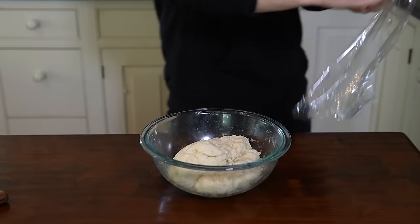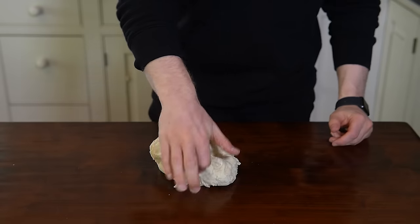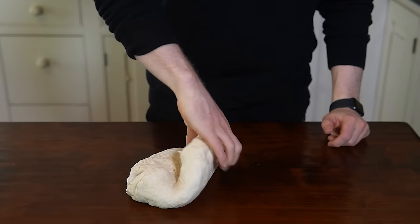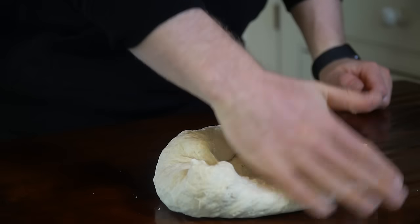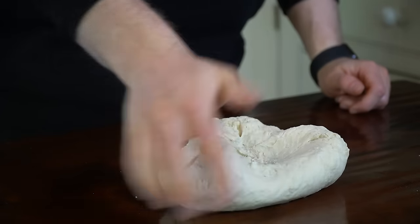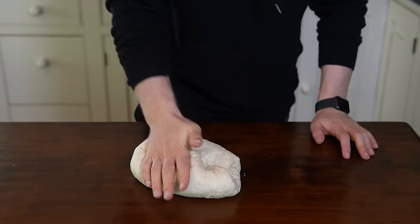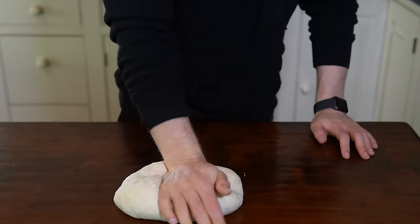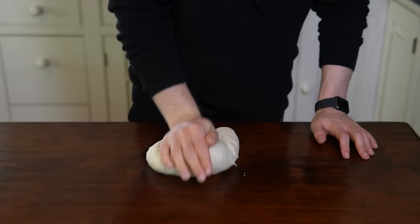Once rested, turn the dough out onto the counter. Knead by pressing with the heel of your hand away from you, then fold the dough back over and repeat. Continue kneading for eight to ten minutes — I like to set a timer and throw on some Netflix to make sure we develop that gluten. The dough will be pretty stiff due to the low hydration, but as it's kneaded it will become more pliable and smooth.